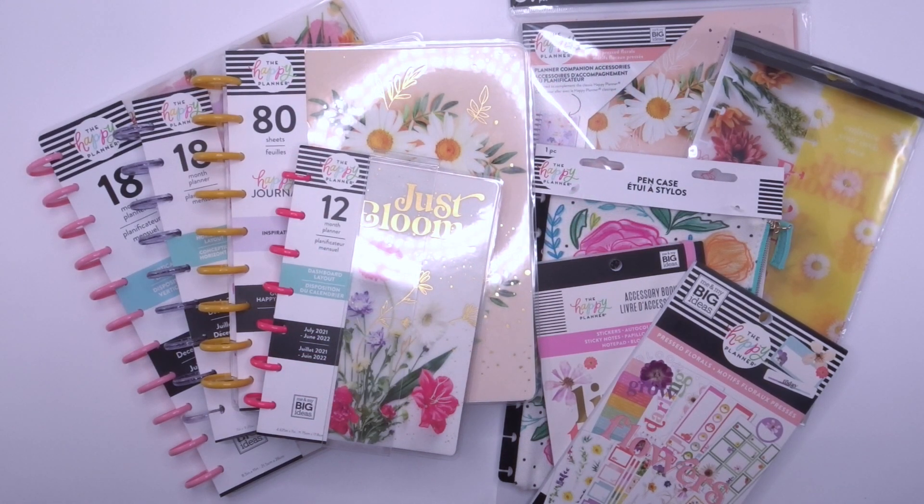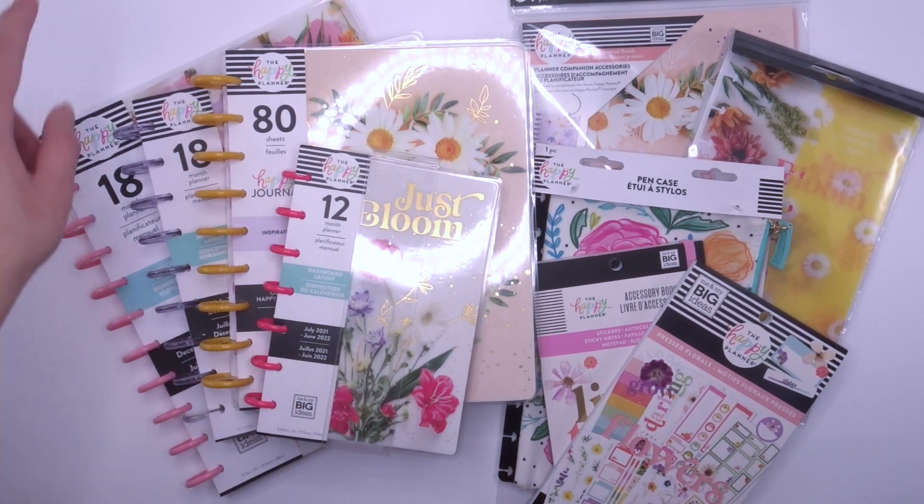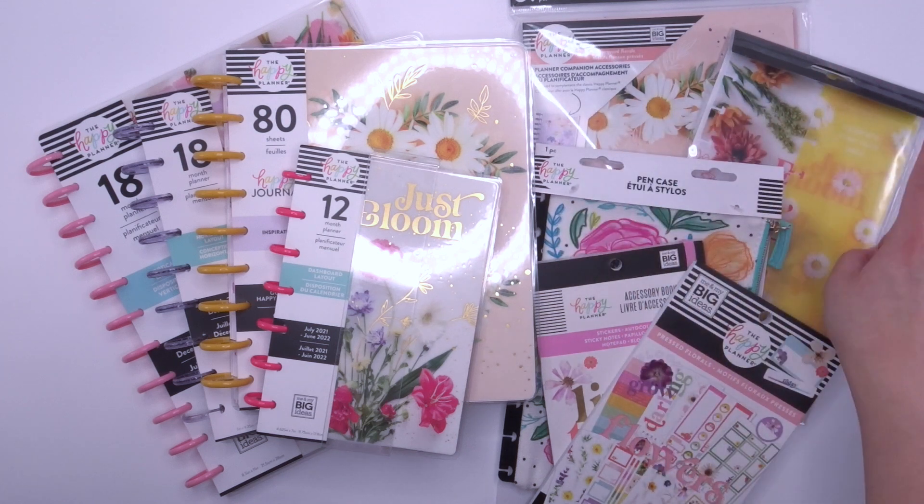That is the Pressed Florals collection: one mini, one classic, one big planner, a classic guided Happy Journal, the companion pack, the dashboards, the pen case, and two sticker books. I will have a separate video flipping through all of these in greater detail.